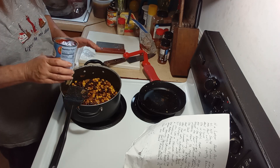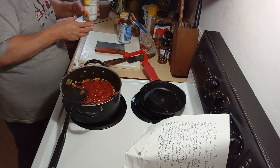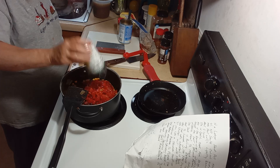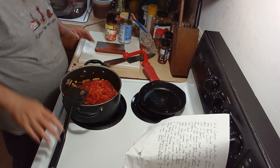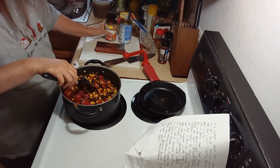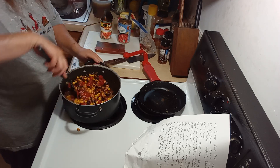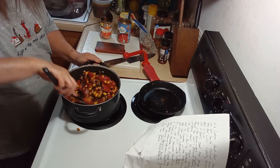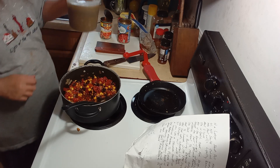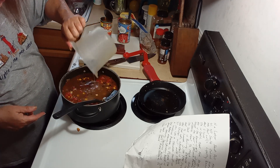Then you're going to dump in your tomatoes with the juice. Instead of buying a separate can of green chilies, I bought the Rotel with green chilies — the fire roasted diced tomatoes with green chilies — and then also the fire roasted diced tomatoes. Then you add your four cups of chicken bone broth, but you can use chicken broth, bouillon, whatever you've got.